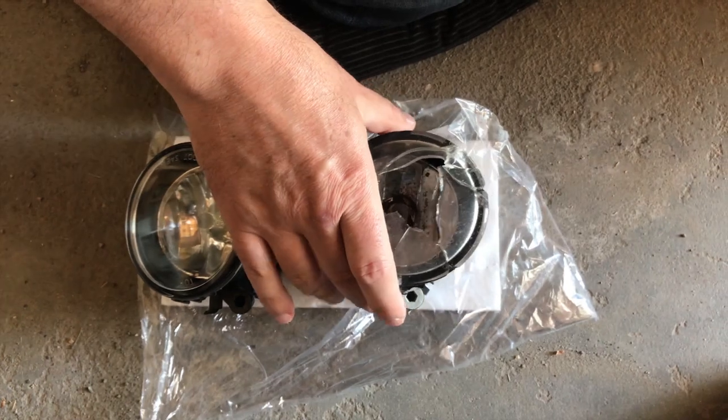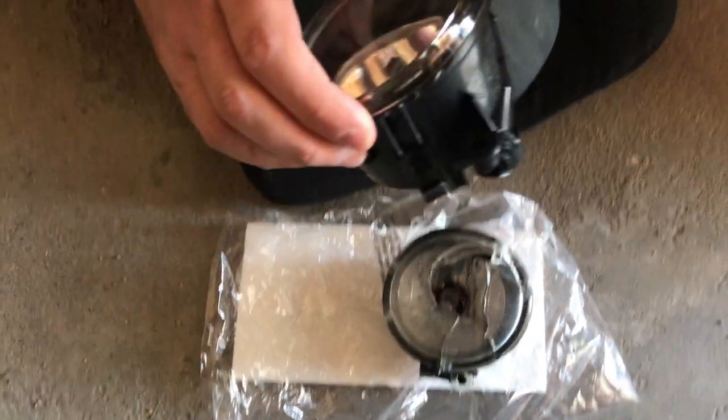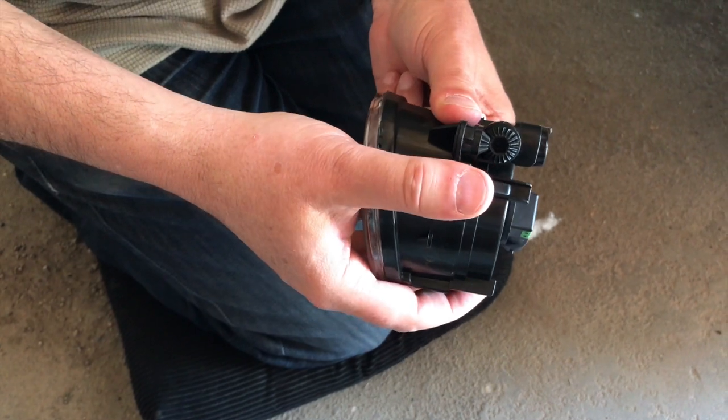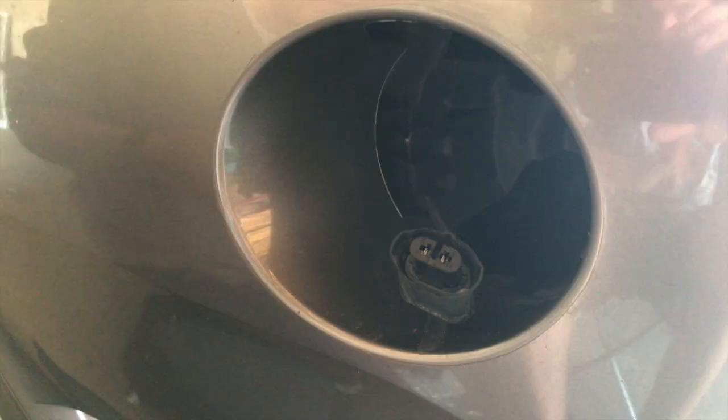So we'll say goodbye to the old one and hello to the new one. When you first get them, that metal tab is sticking way up, so we're going to have to do a little bit of a bend on it just so that it's clear of everything — not a lot, it's pretty flexible.